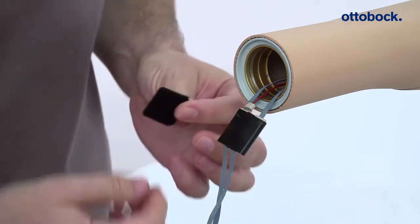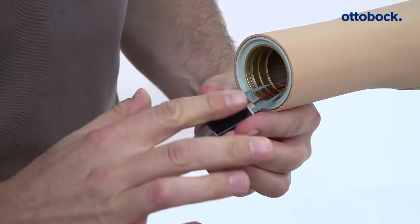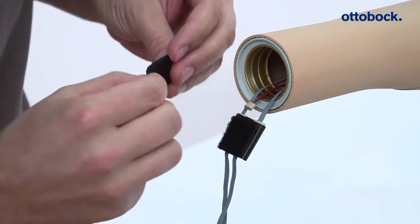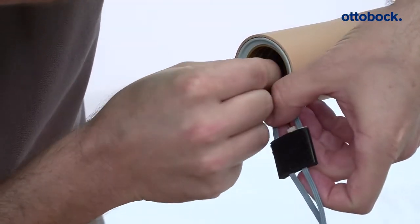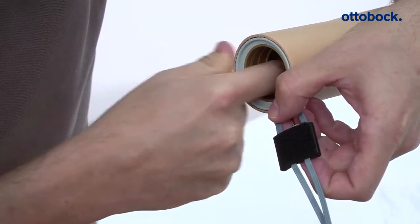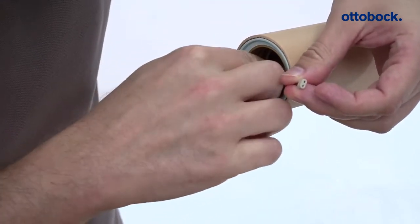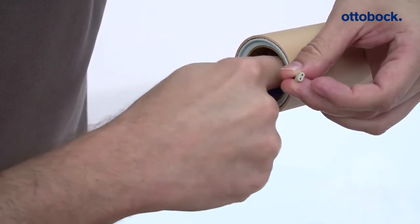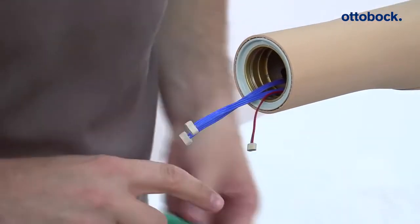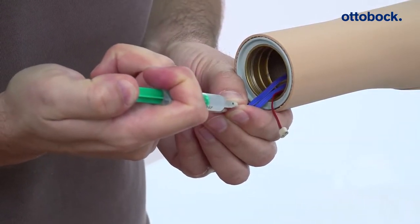For fixation of the adapter, attach a hook and loop strip to the dome side of the adapter. The second hook and loop strip is attached to the inside of the dynamic arm. Attach the adapter with the hook and loop strip at the inside of the dynamic arm and thread the connecting cable carefully into the dynamic arm. Lubricate the cable connectors of the adapter with silicone grease.